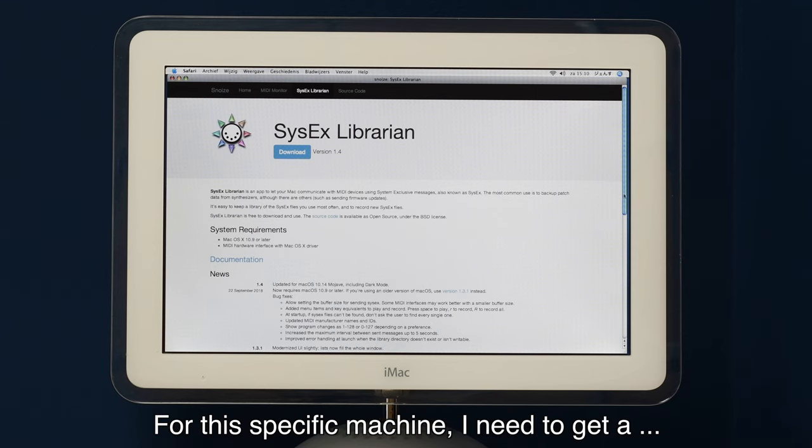Open SysEx Librarian and you can see the M1 is connected. Download the presets from Korg: go to the Korg website, choose Support, then Downloads, then Legacy Machines, and find the Korg M1. It's a ZIP file containing the files you need for a factory reset. Double-click it to open the folder — it has three files. Drag the .syx file onto the SysEx Librarian screen and the preload file is now in the software.